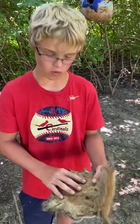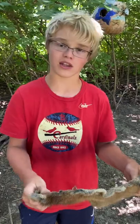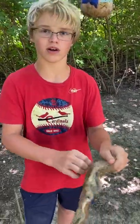I egg tanned it — I rubbed an egg on it and then did a whole big process with borax and salt. I killed this thing with a rock. I think what I'm gonna do is nail it to a board with a plaque that says 'first muskrat killed with a rock.'